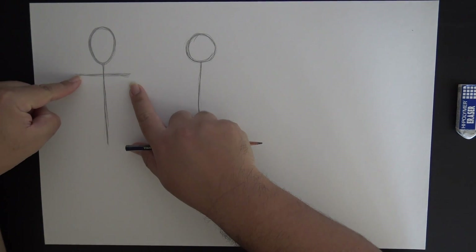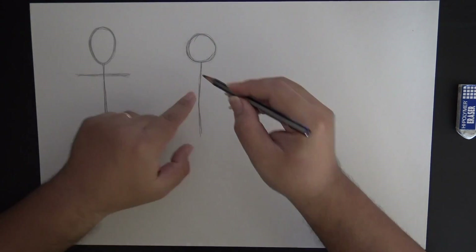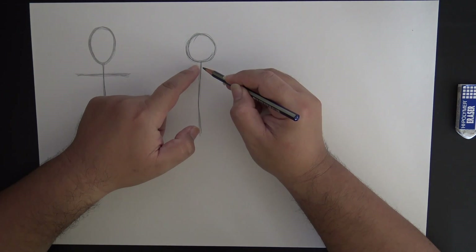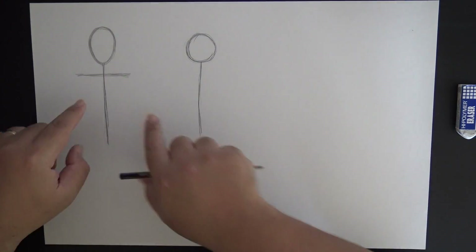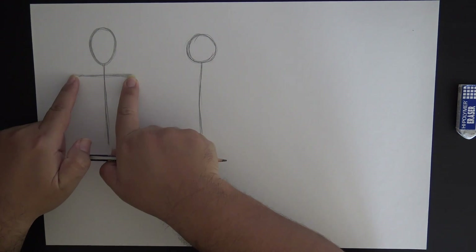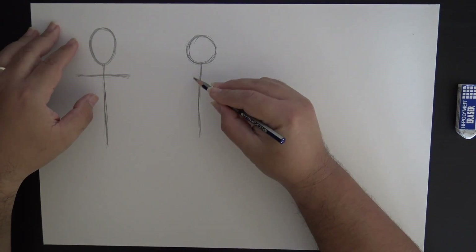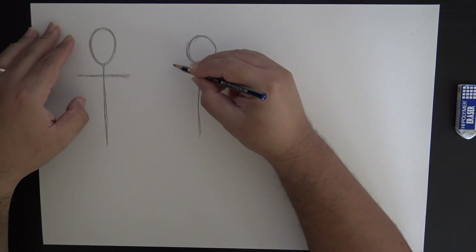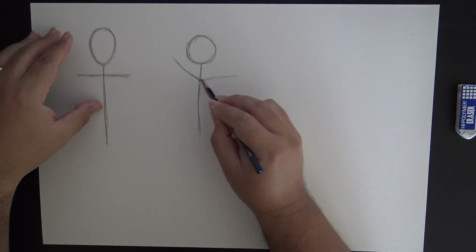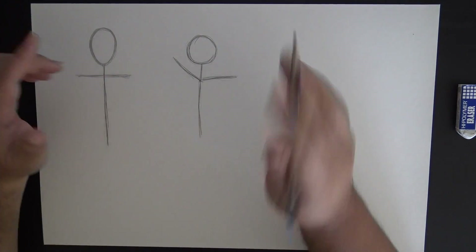This crossbar tells us where the shoulders are. For people, the shoulders actually stick out further than their heads. A lot of you like to draw pictures where the shoulders are right underneath the head and really small, but that's not how people work. People actually have a width that extends their shoulders out past the size of their heads. On a typical stick figure we don't get that - we don't have shoulders.